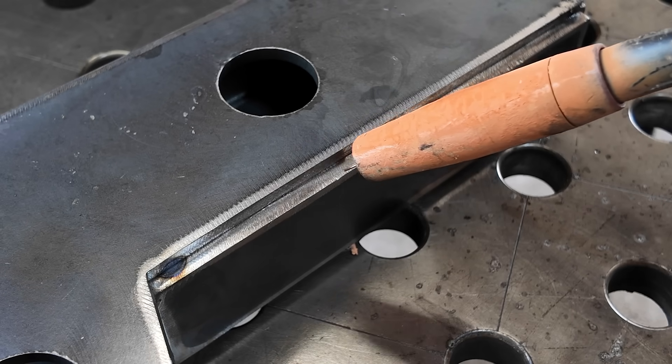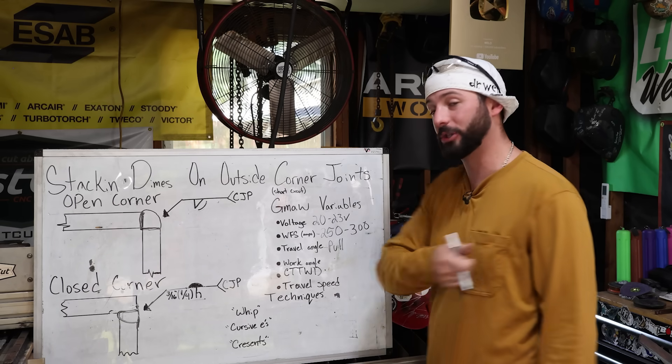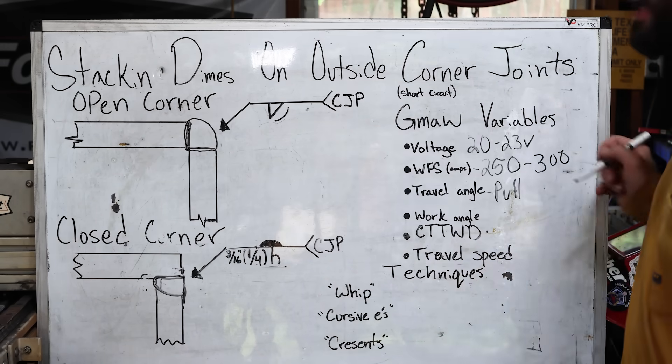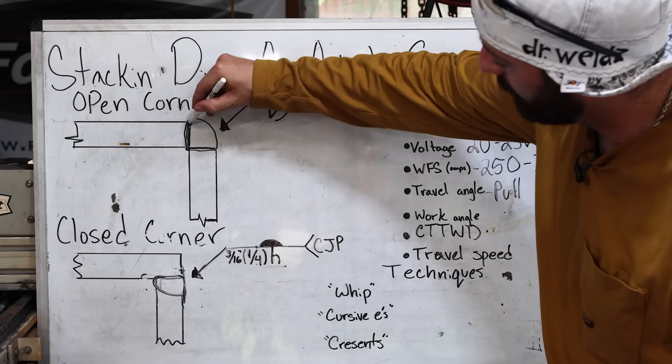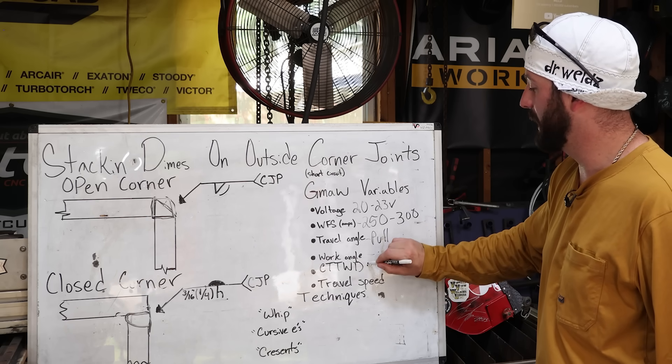For this specific weld and the short circuit MIG transfer, I recommend pulling a drag angle in order to get a higher crown. If I push it, I'll typically get left with a flatter weld. As far as our work angle and contact-to-work distance, this is all going to pretty much stay the same depending on where we're at.